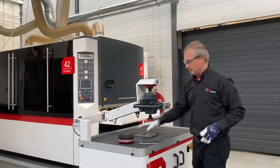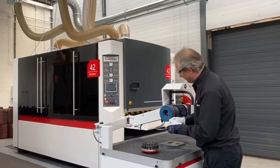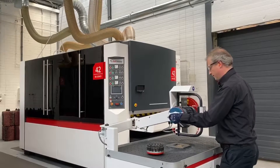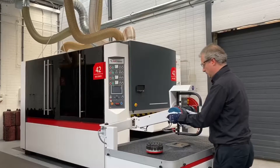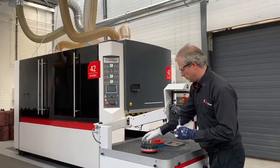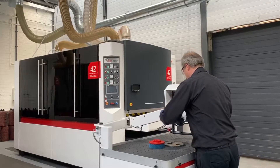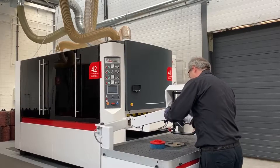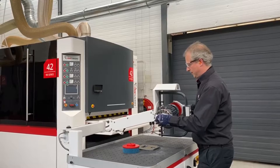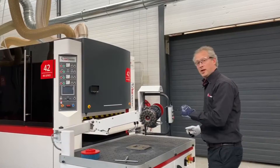Now I'm going to change the heads — I'm going to put the hammer head on. I'm going to show you the switch system. Just use a simple tool: this one goes off, this one goes on. Fix it again. All right, now we can continue with the hammer head.